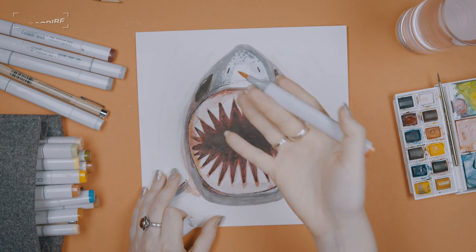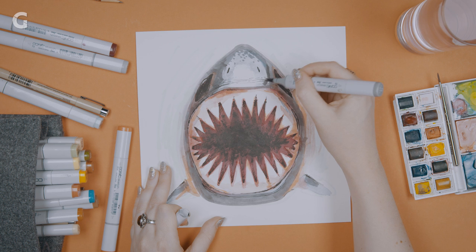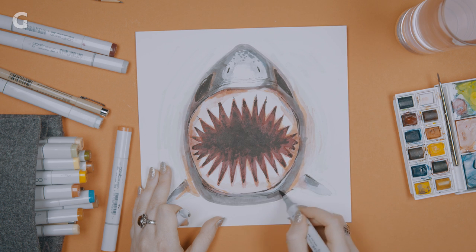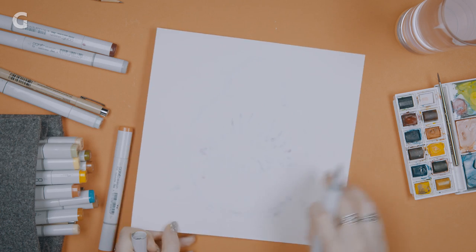I've decided — definitely do alcohol after the watercolor. That seems to be applying really nicely. It also really matters what paper you're using when it comes to alcohol markers, because these will not work on most papers — even this is going to be bleeding through a little bit.